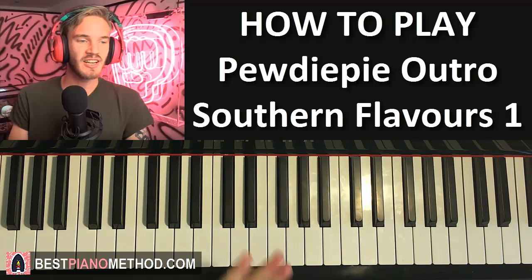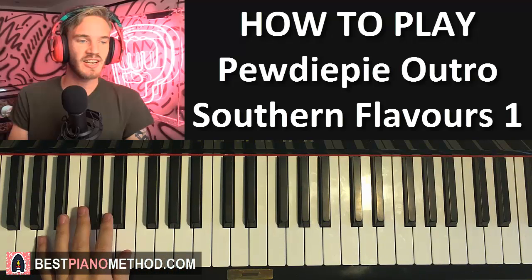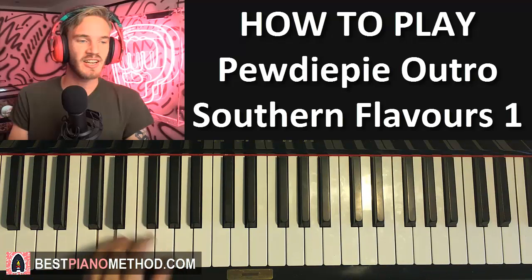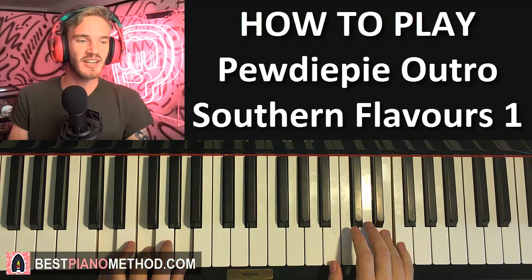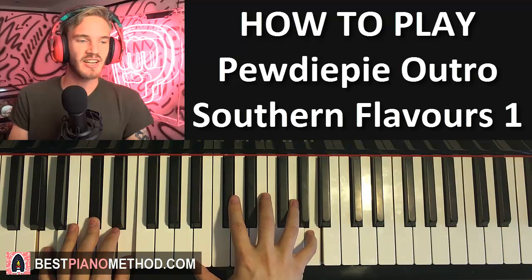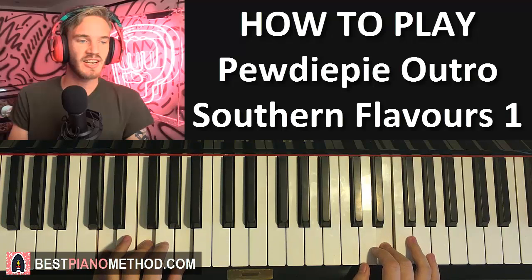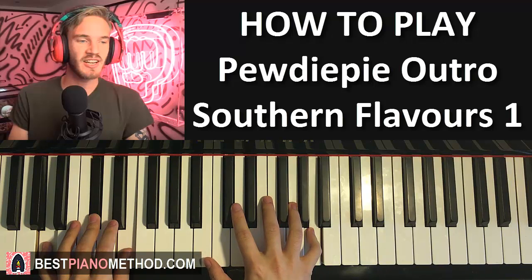That's the first part for the right hand. Left hand has two chords: D minor, which goes D, F, A, and then A major, A, C sharp, E. With those two chords in mind - D minor and A major - let's put the two hands together. Right hand starts on F, then E, and D minor together, then C sharp and A major together.